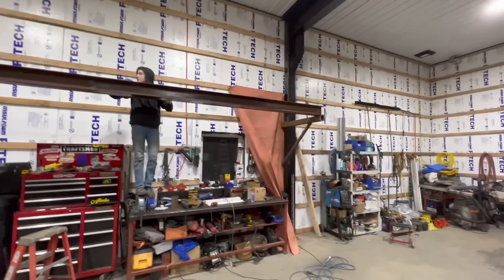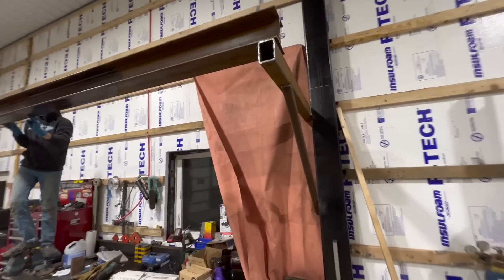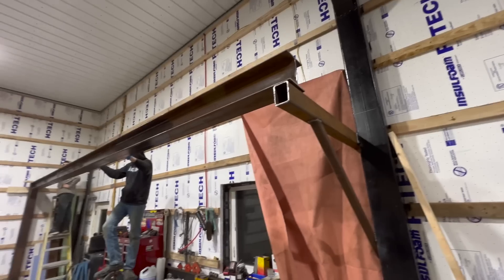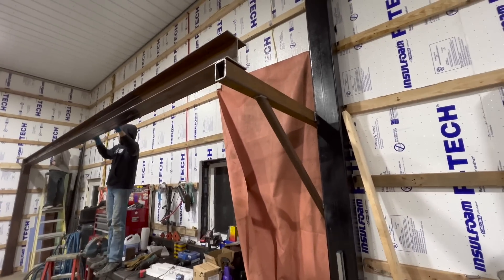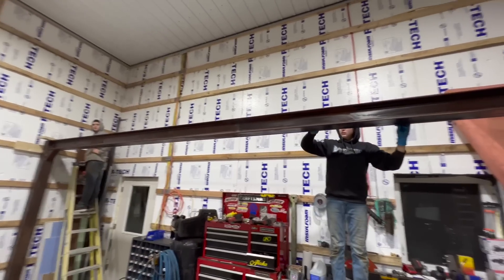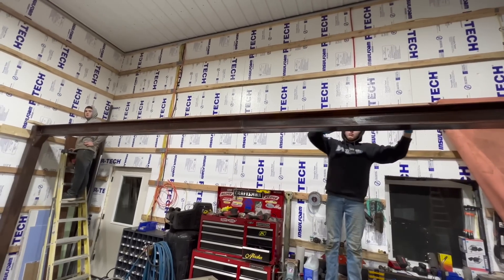We just got the beam fully welded in there, welded right up here. I was having problems with that last night but I got it pulled over. Now the boys are putting the metal prep on. Tomorrow while I'm at work they're going to get this thing painted. When I get home tomorrow night we'll probably start putting our joists in.